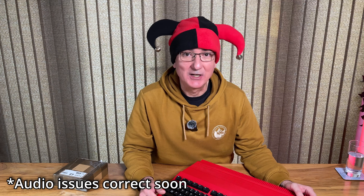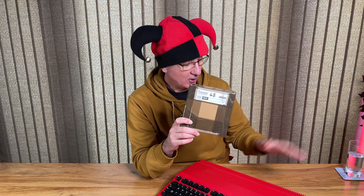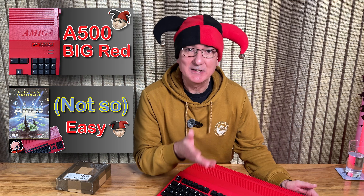Hello and welcome to a hardware related video, something slightly different this time. A couple of months ago Glenn from the channel CRG sent me this package, and in here he tells me there's something which will enhance and improve the performance of my Amiga A500 Big Red. Regular viewers will know I've done a couple of videos featuring Big Red making some improvements to what was originally a stock standard Amiga A500. So this will be the first video featuring actual internal performance enhancements and I'm really looking forward to this.